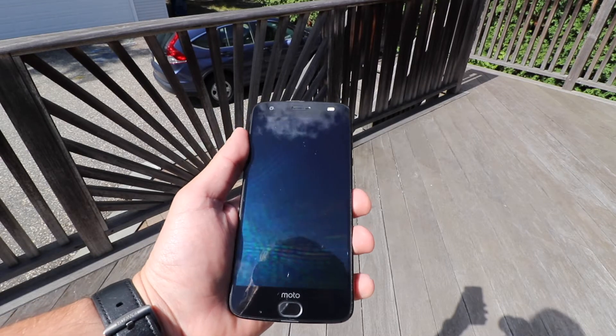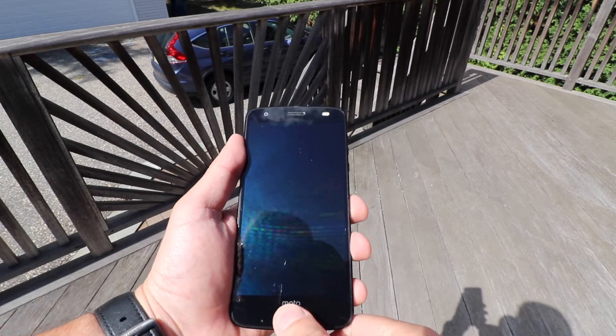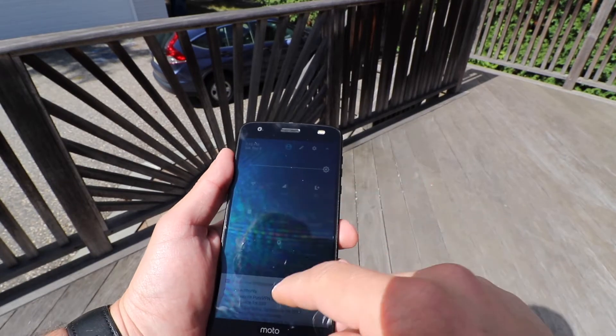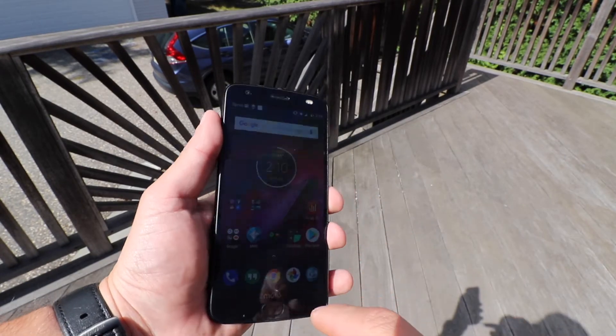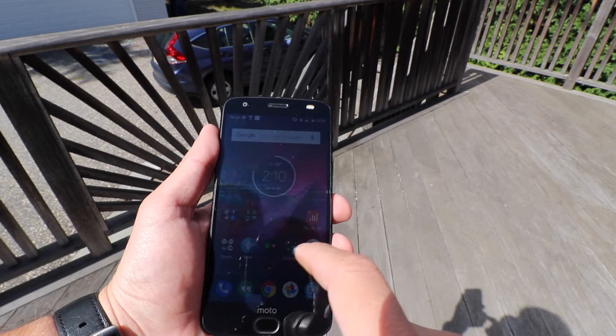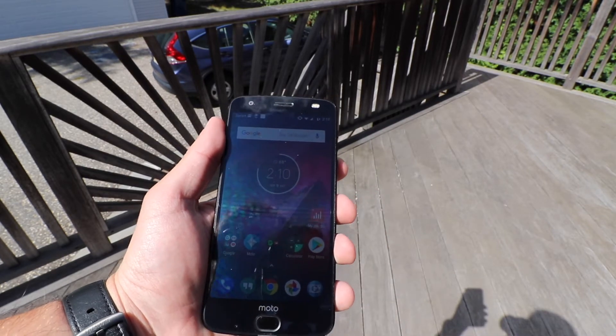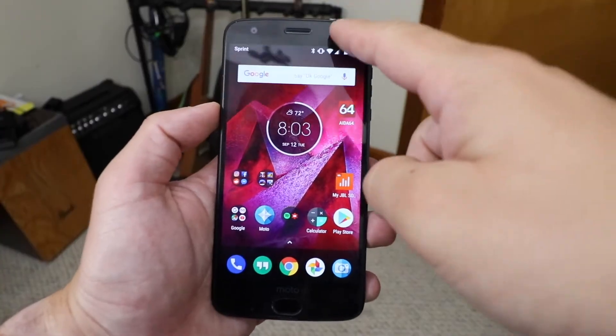That screen I mentioned? Motorola made it shatterproof. It isn't made of glass, so it's less likely to crack, and if you do happen to crack it, Motorola says they will cover you for up to 4 years. The downside is scratches — because plastic is so much softer than glass, you'll get scratches over time. So make sure you're careful with that shatterproof screen.